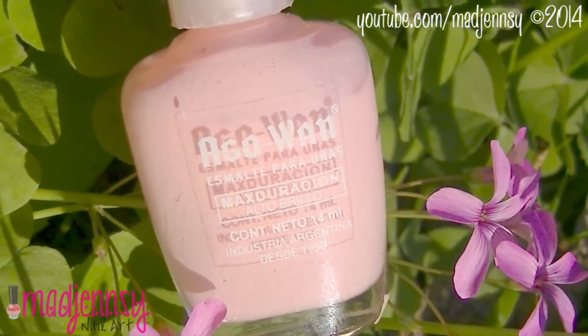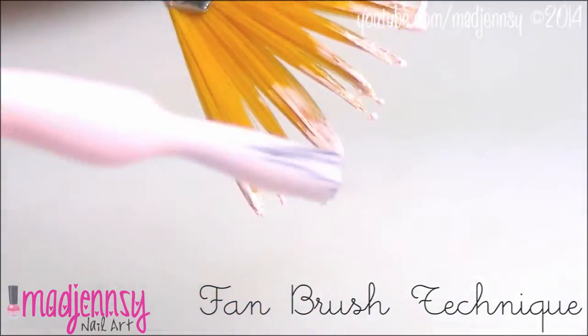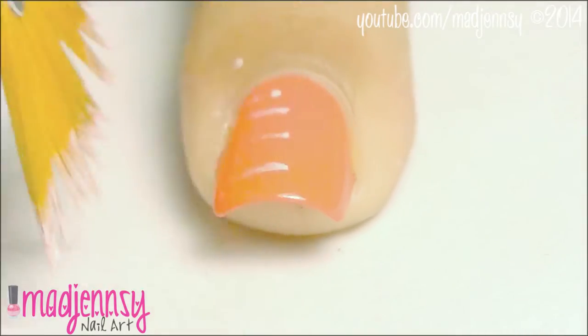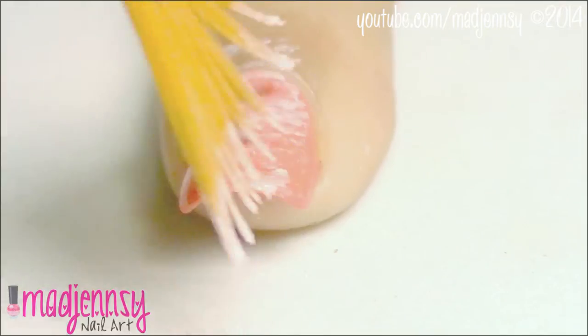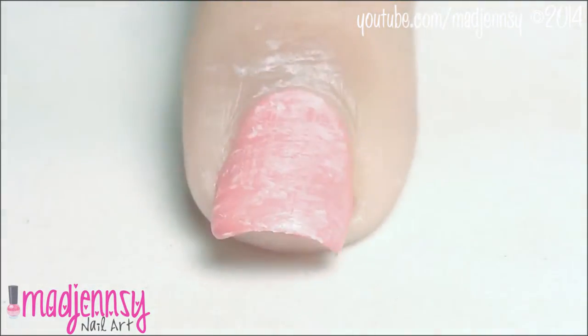Now prepare a very light pink color and apply it to a fan brush as shown. With the fan brush technique we're going to make a pretty background. When you're done,